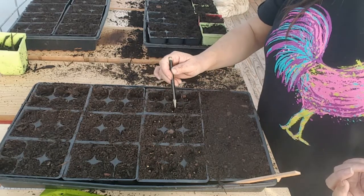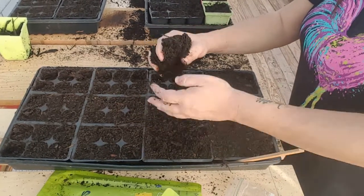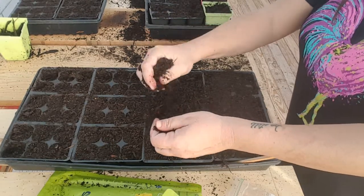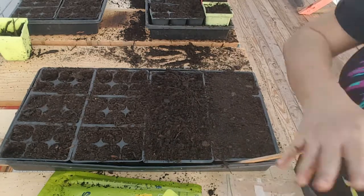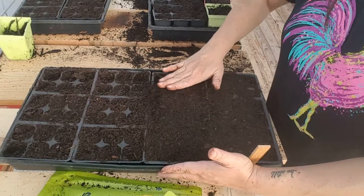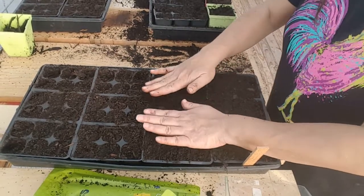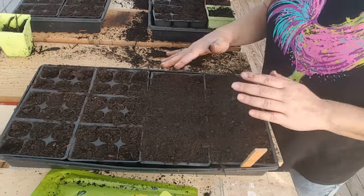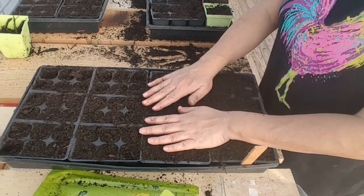All we're going to do is just make sure that it's down just a little bit. So I'm just going to grab a handful of dirt and sprinkle it on. I told y'all this was easy, right? Then you just want to press down — you want a good seed to soil connection. Press it down. Don't drag because then you'll end up dragging your seeds right out of the cells. And that's it. All we're going to do is label it, water, and wait for it to sprout. Tomatoes typically take 10 to 14 days.